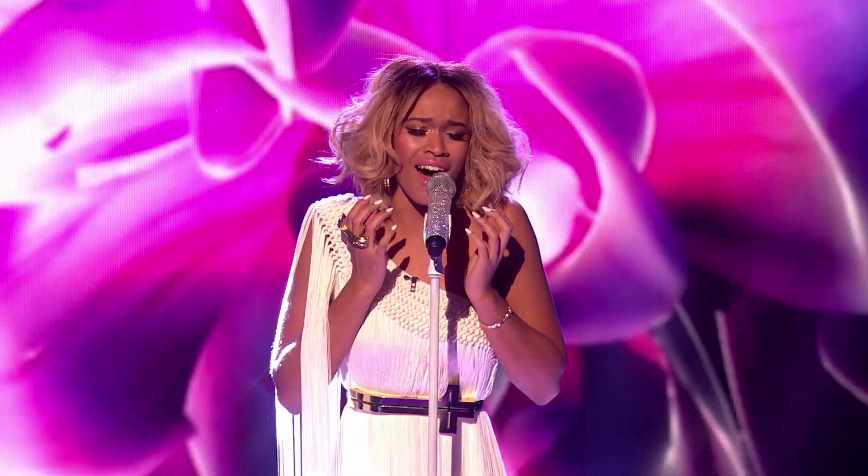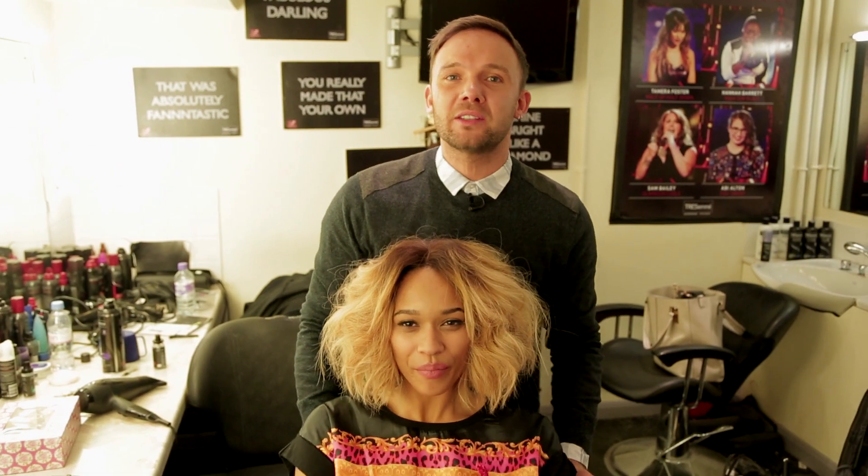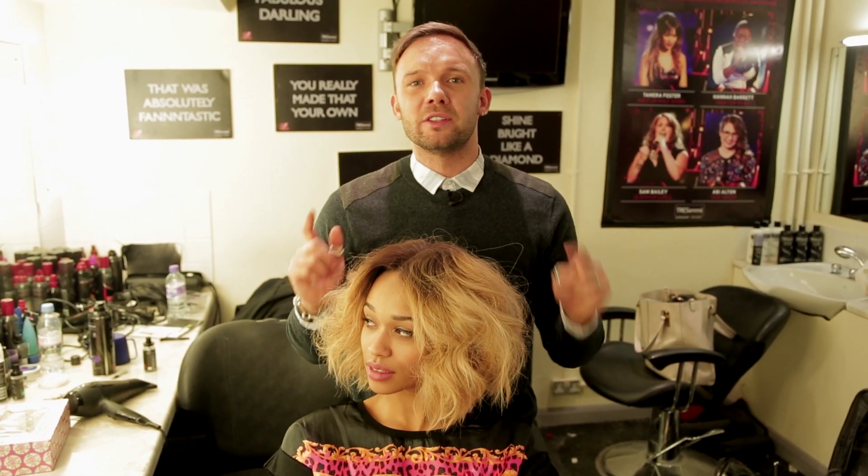That is Tamira's finished look from last Saturday's show. Please come back next week where I will be sharing some amazing Jamie Stephens X Factor Tresemme Hair Salon top tips.